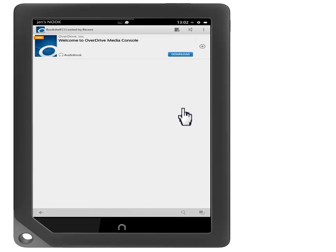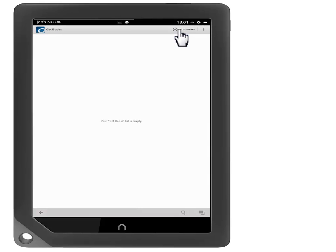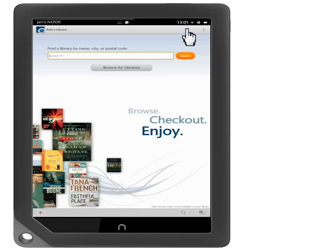From here, touch the Get Books symbol. Now touch Add Library. You can search for your library by entering its name, the name of your community, or your zip code and pressing Search.